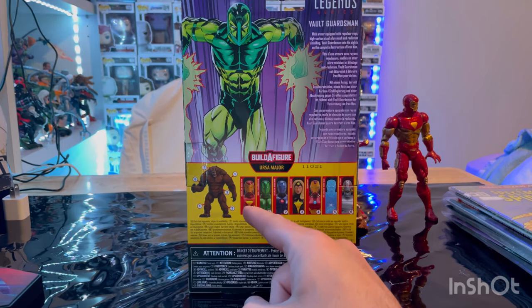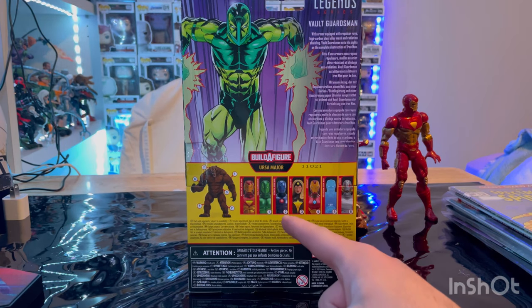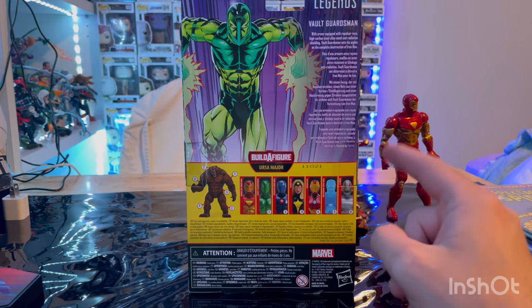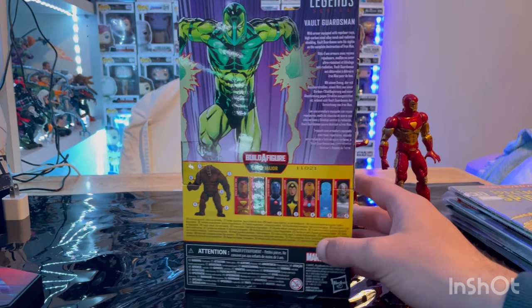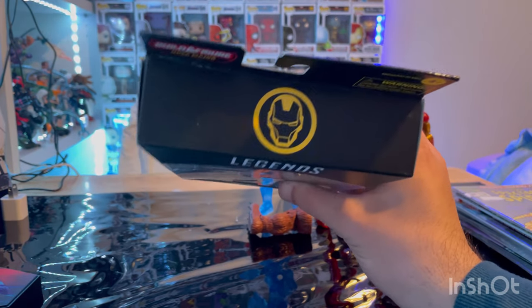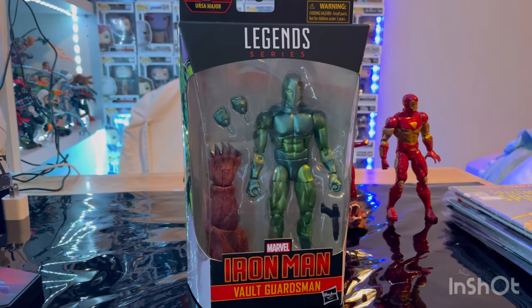We already went through the Modular Iron Man, we're working on Volts Guardsmen, Stealth Suit Iron Man still, Dark Star. We already did Iron Heart, Hologram Iron Man, and we still need to do Ultron. Here's the other side with that same art. Here is the top with the Iron Man logo varnished, and here's the bottom with the DCPI. But besides that, let's crack them open.